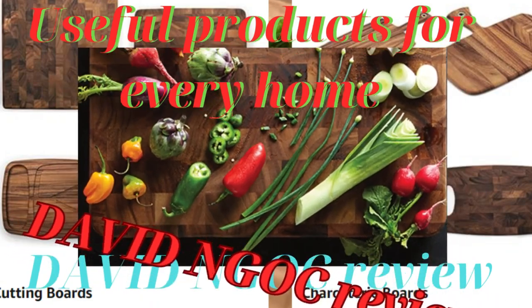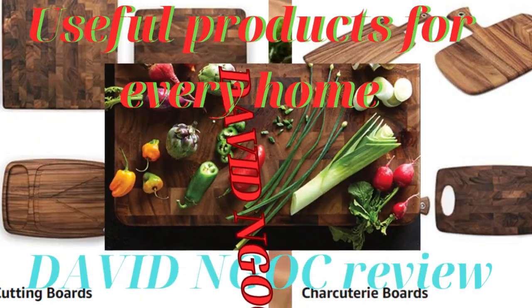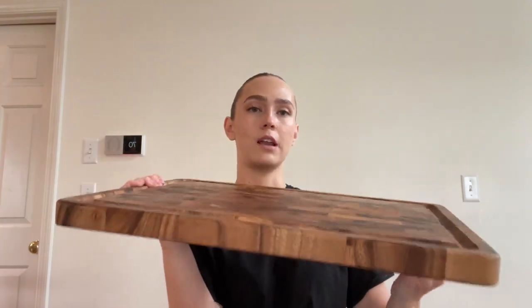Today I and you will discover a new product. Hi everyone, I am just hopping on to give an honest review about these iron wood wooden cutting boards. I am so excited about these.